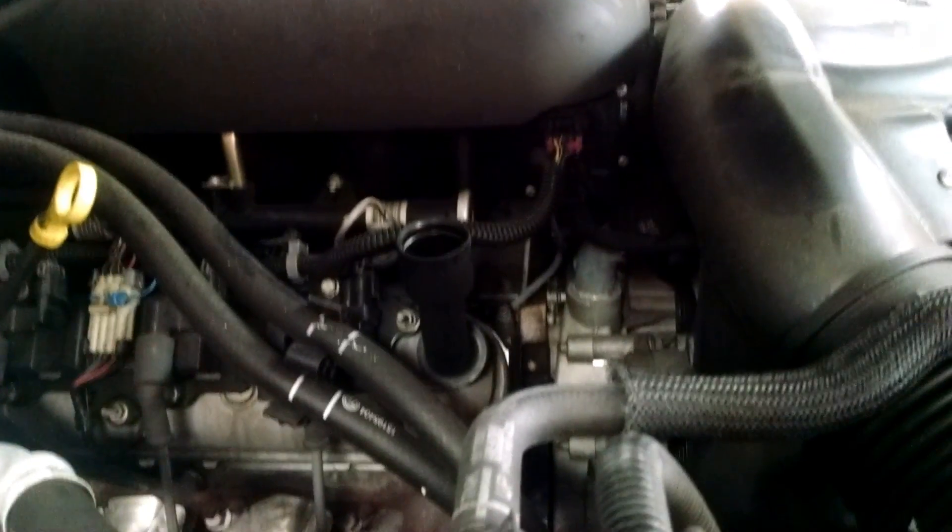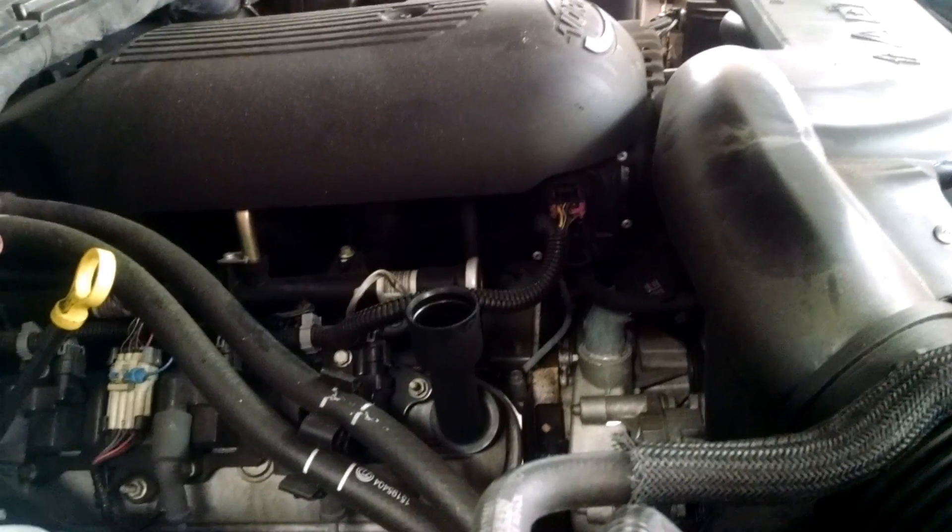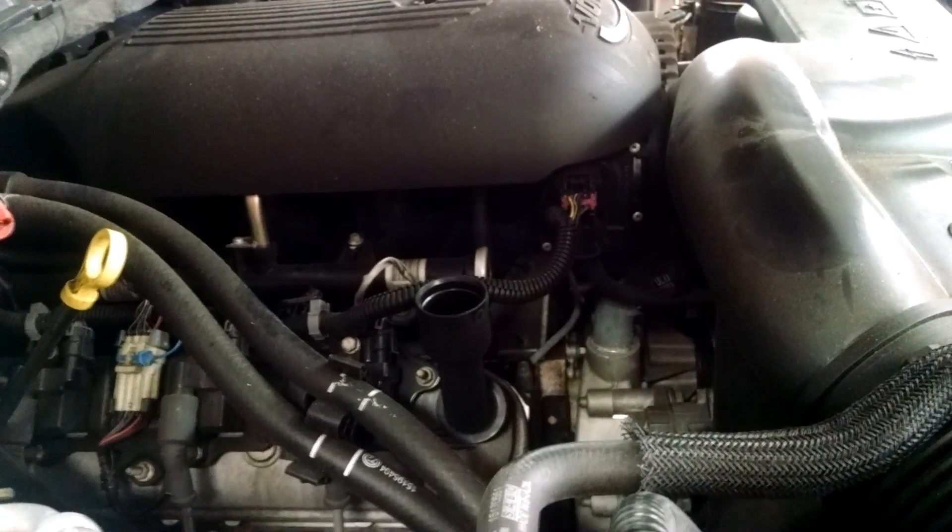I want to make this video from zero all the way to the end of what we found out. I hope this will help somebody. It's got a crazy tapping on top of the engine and it sounds terrible.